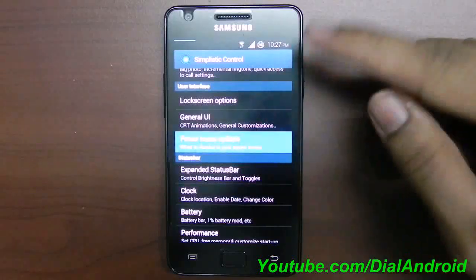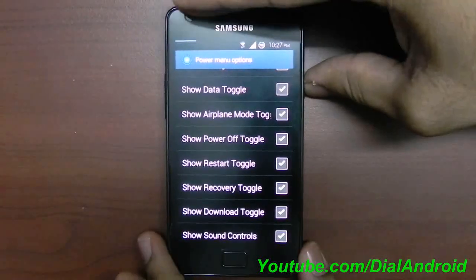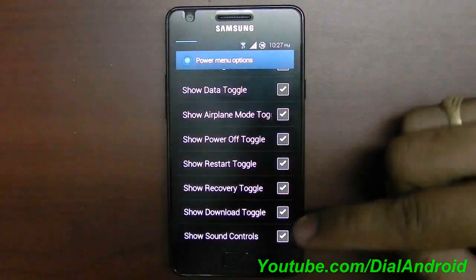Similarly, the power menu option — as I showed at the start of the video — you can configure which options you want in the power menu and set it up here.